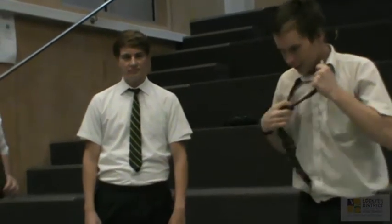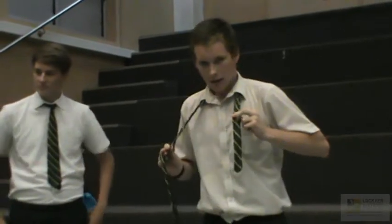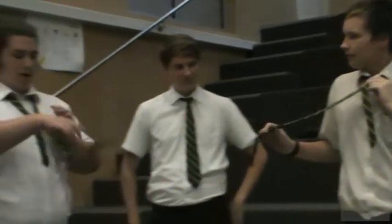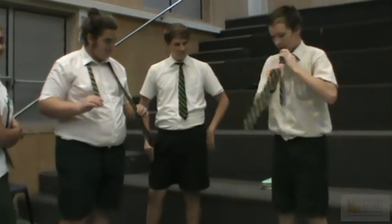So, first, you have one side longer than the other. Then you have the longer side go over the shorter side, you bring it back, bring it back behind it. All right, there you go. Look — like this. And then you go like this.